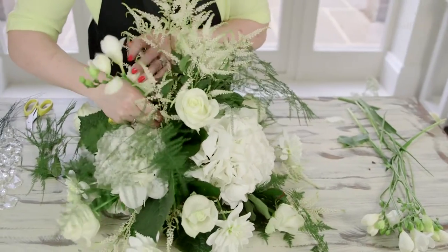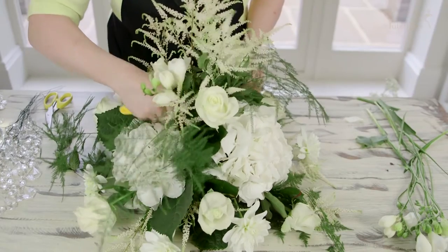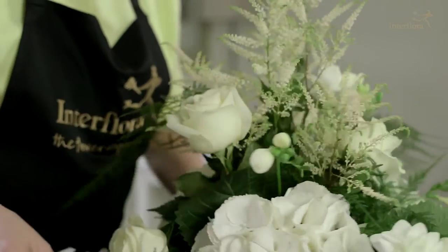After the dahlias, I'm going to use freesia. Place in between the stillbe, roses, and dahlias. Be careful not to bruise the hydrangea heads.